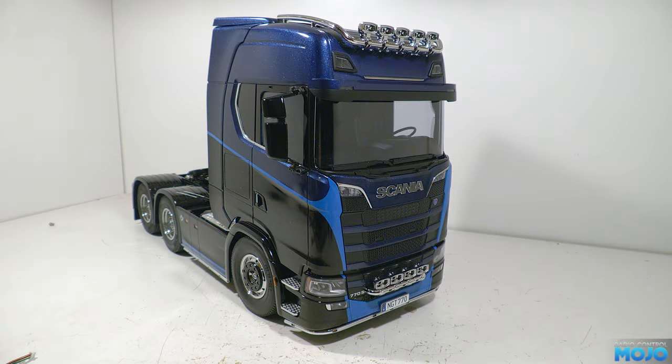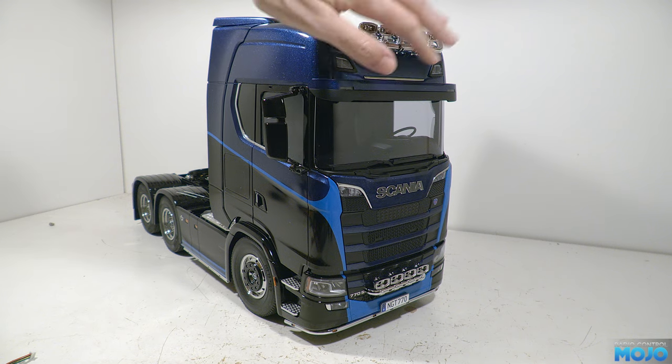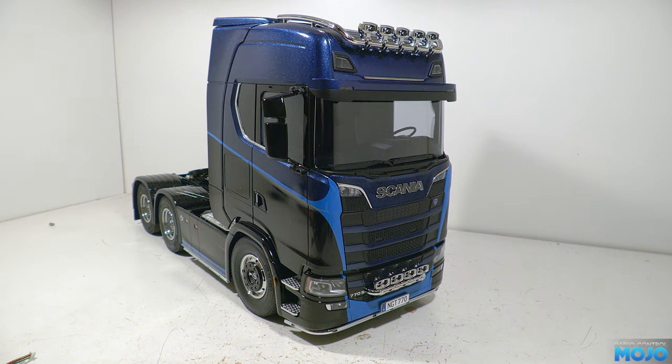Welcome to RC Mojo. This week we're going to fit yet more LEDs to the Scania. The plan was to add LEDs to the roof, but I think we should finish up the bumper first. The second plan was to wire up the headlights, but I ended up wiring up the bumper light instead, which was a bit more involved than you might think. We're going RGB on those spotlights.